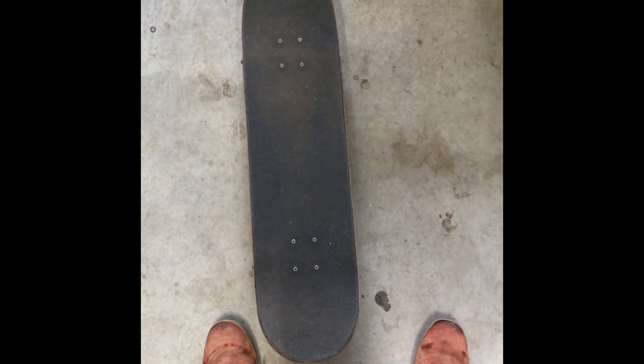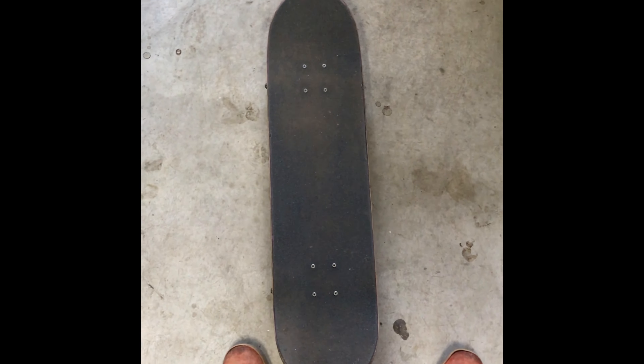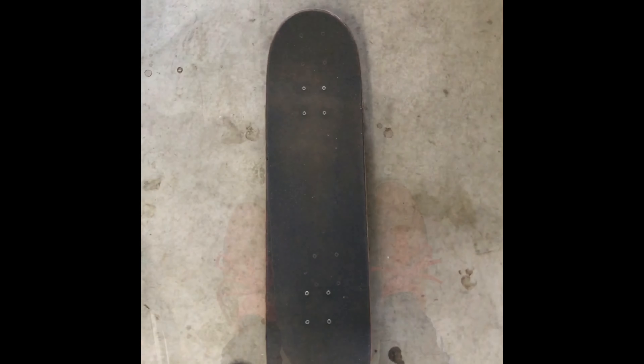If your board has a completely significant tail, you're going to want to have that backwards and have the nose of the board forwards.